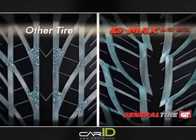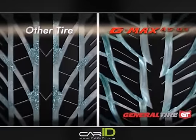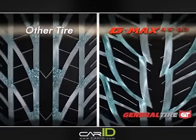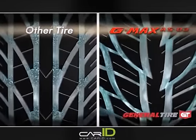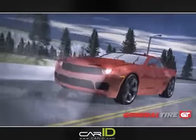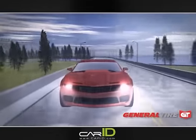Many standard patterns, left, create disturbance in the water flow due to intersecting channels that do not set a clear direction for water flow. With General Tire's G-MAX AS03 aqua cleave, right, directs high volumes of water through these flowing channels to quickly evacuate water from under the tire. Less hydroplaning, better wet grip, more driver satisfaction.